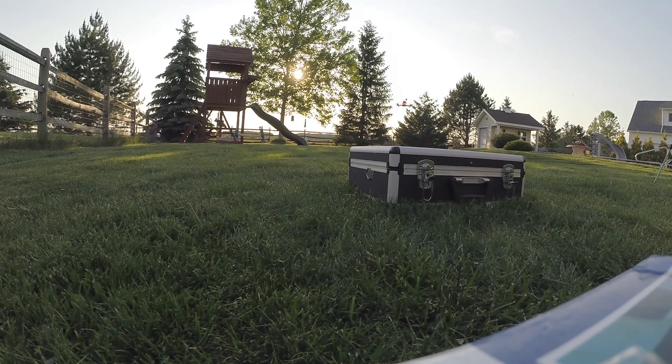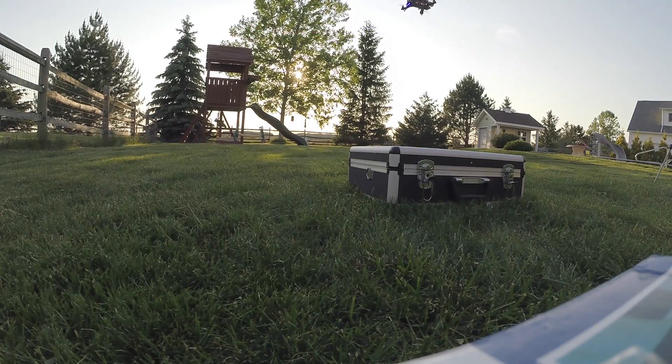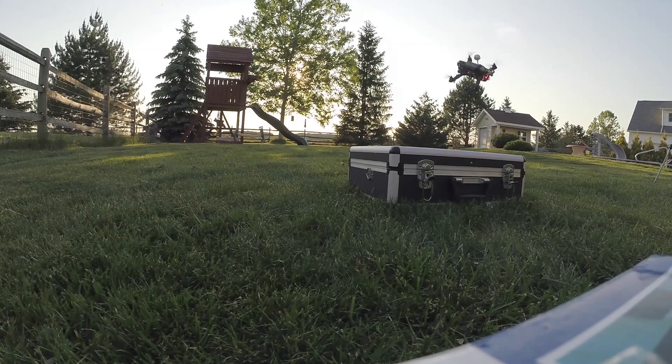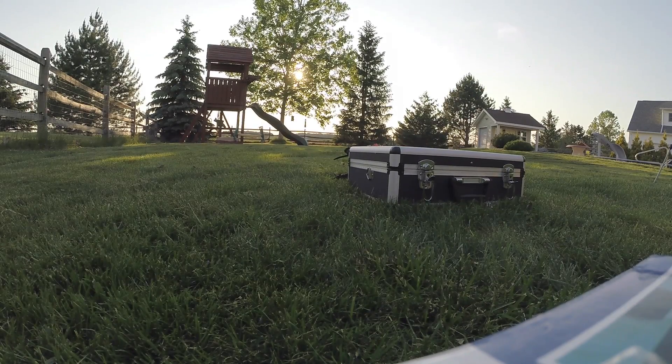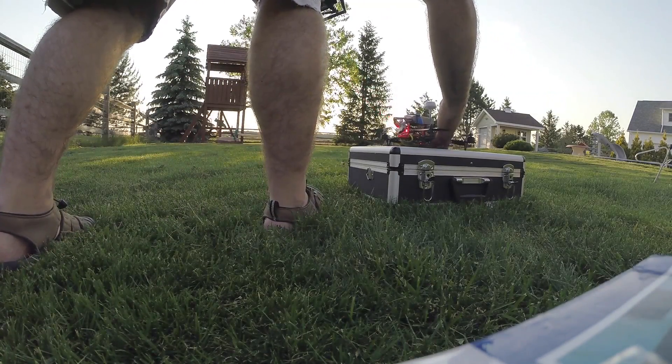These big batteries can really go all day, especially when you're just hovering around like I'm doing right now. One of the propellers broke — I thought that might happen because it was a little weak — but it wasn't a real bad crash.